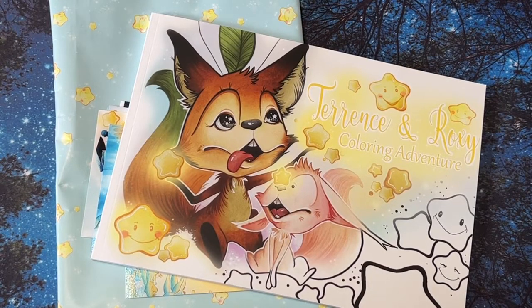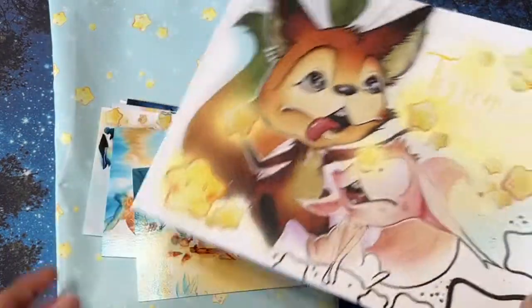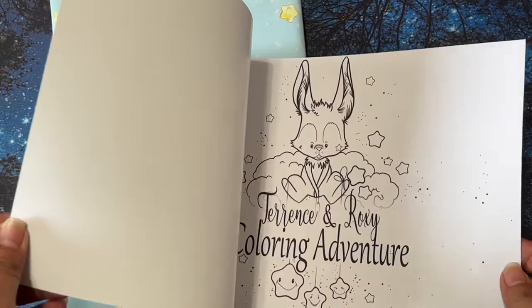Hi, it's Linda from Linda Learns to Color. Thank you so much for visiting my channel, I really appreciate it. Thank you to all of you who comment, like, and subscribe — it's all appreciated, even if you just watch without subscribing. Today I have a flip-through from Mystic Art Mirrors.